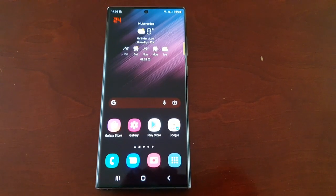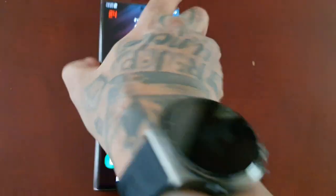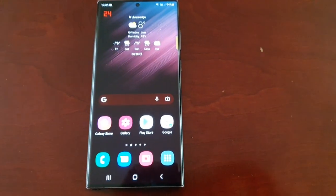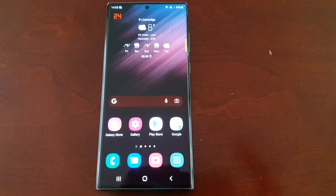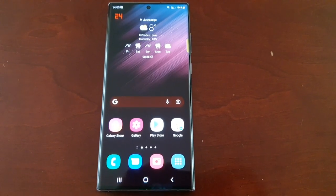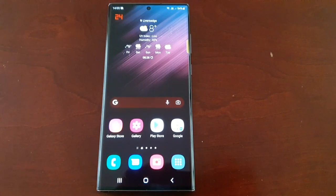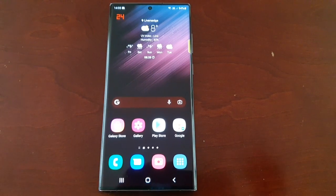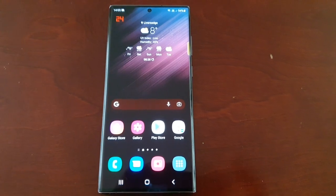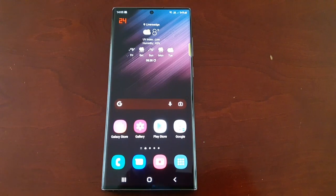It's your boy the Android Doctor back again with another quick video. I'm here with my brand new S22 Ultra and in this video I'm going to show you how to turn on the extra brightness. This is very useful if you're reading at night, out in sunlight, or viewing videos — it will just help to brighten up that display.